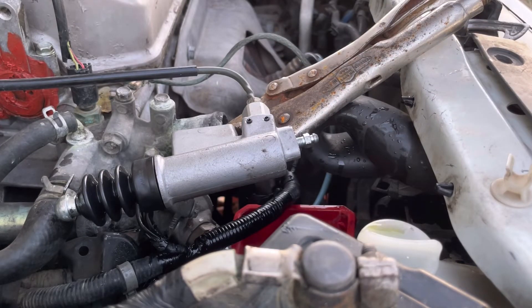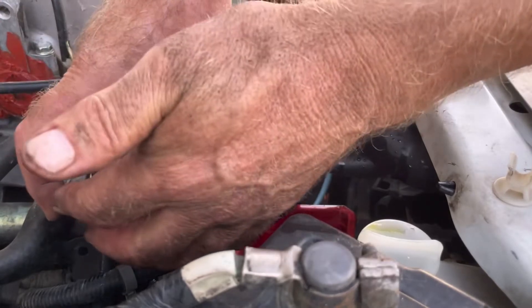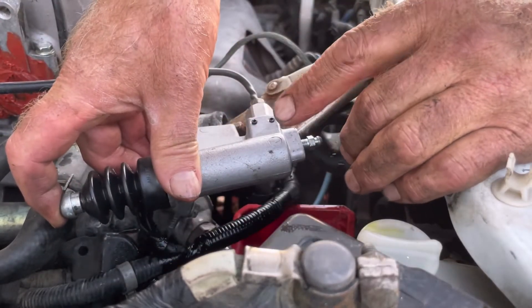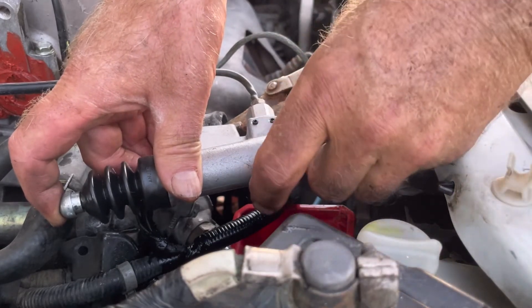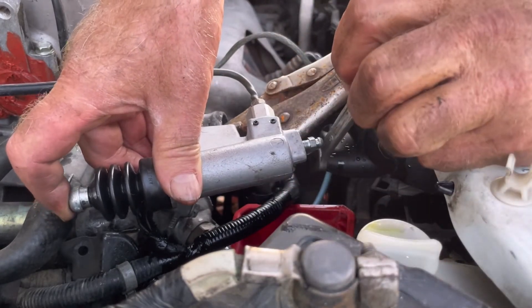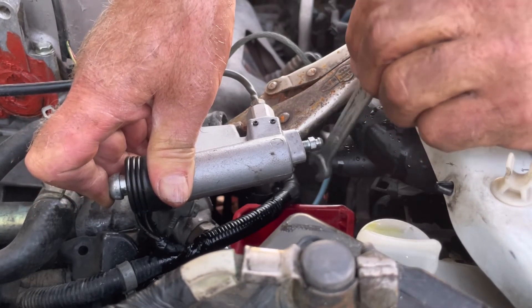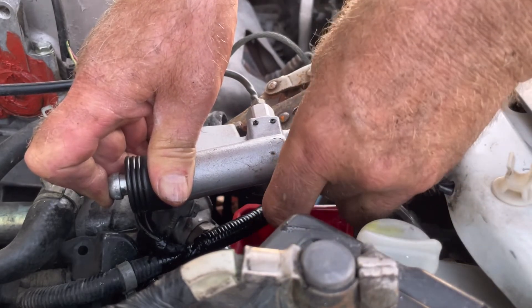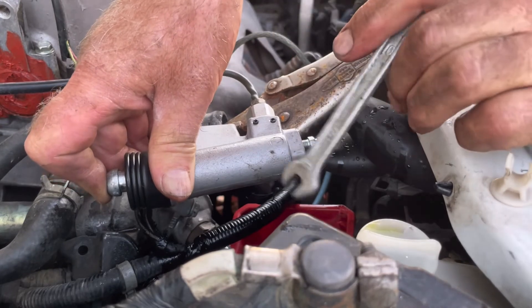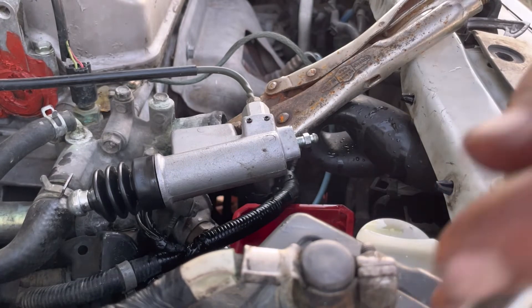I'm going to put some more fluid in there. Now the piston is out and I'm going to push the rod and open the bleeder again — and again I'm only getting fluid. I was getting a lot of air just ten minutes ago. It's all fluid now. Tighten it back up, then let out the piston, and it draws fluid from the reservoir.